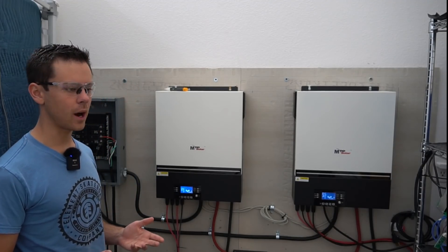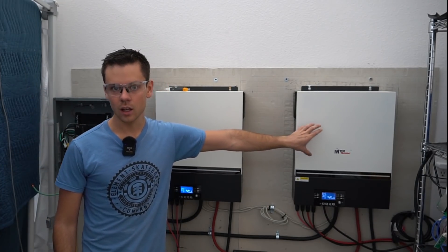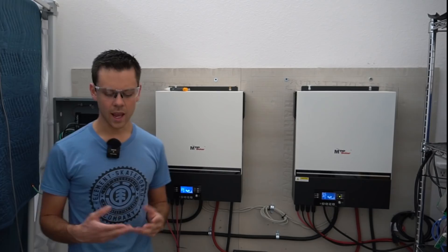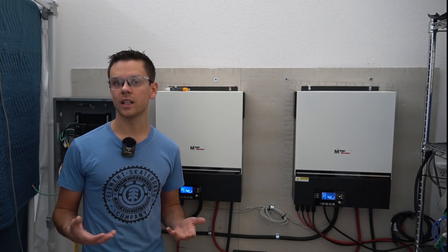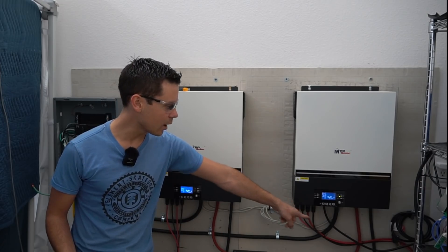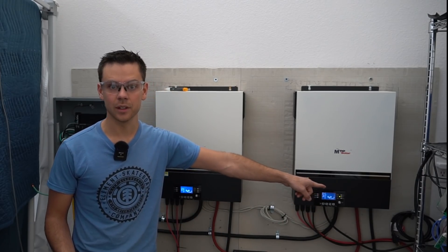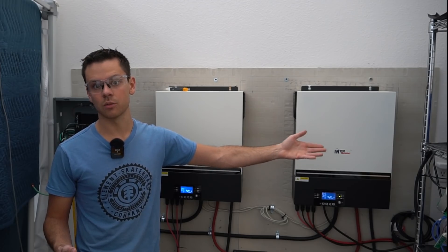My workshop solar power system is two LV6548s in parallel for a split phase output. In a past video, we discussed grounding the system and how I run it as a floating system. For the AC charger, I use the grounding conductor from the AC input to dissipate excess charge and to use the grid's ground as a reference potential.